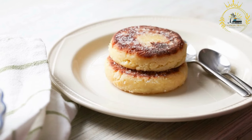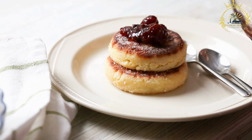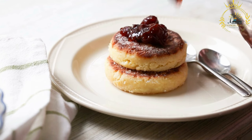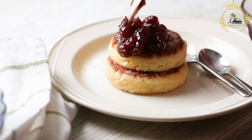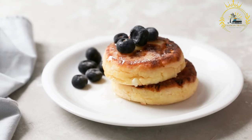Using different cheeses adds a distinct flavor and texture to the pancakes. Cerniki are often enjoyed as a breakfast or brunch dish in Ukraine — a filling and satisfying meal providing a good balance of protein, carbohydrates, and dairy.